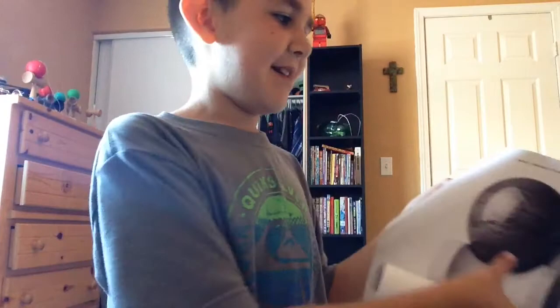Hey, what's up YouTube! Today is going to be my first video and it's going to be about what I got at the Gunzos F3 Tour. I got the F3 poster.